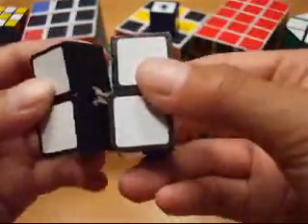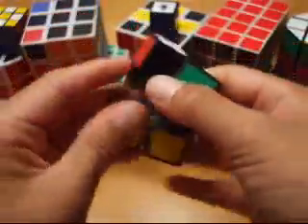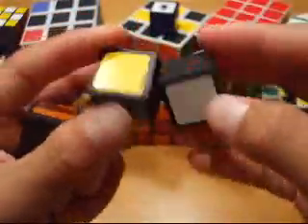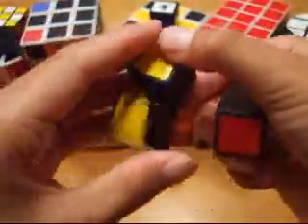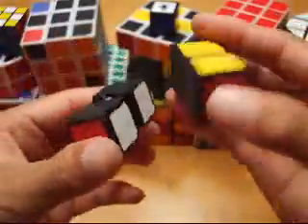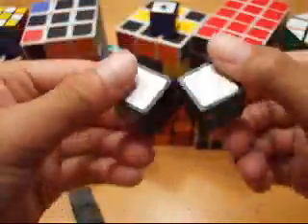Let me take it apart for a second. Okay, what he showed on his tutorial is that you have to make two of these. Looks like this.